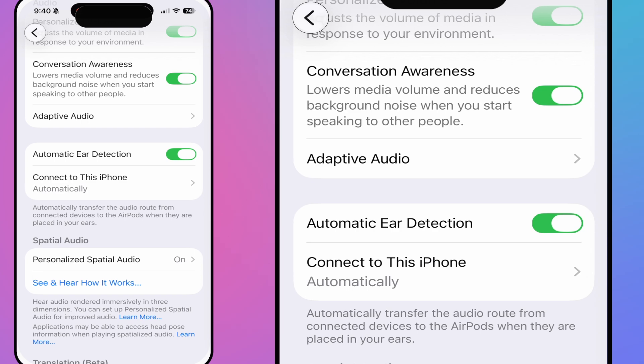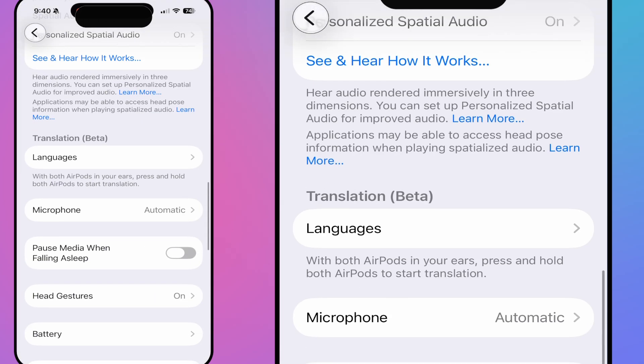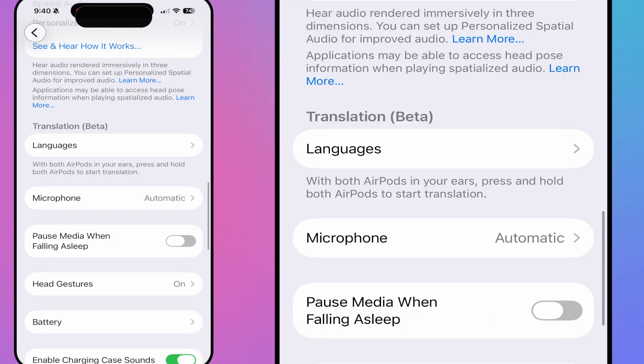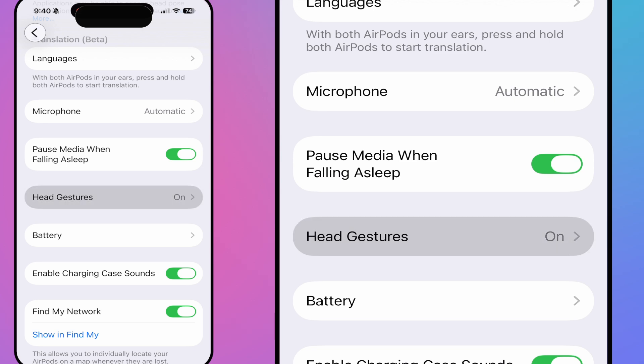You can turn off personal spatial audio if you want, and there's the translation feature built in. For the microphone, you can set it to automatically switch, or force left or right — useful if you only wear one AirPod. There's also a new iOS 26 feature: Pause Media When Falling Asleep. I fall asleep with my AirPods in often, so this is very useful for when I'm watching or listening to something.